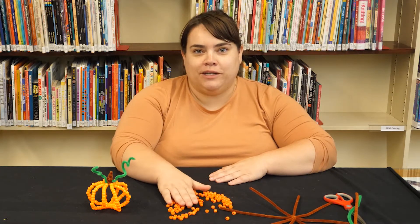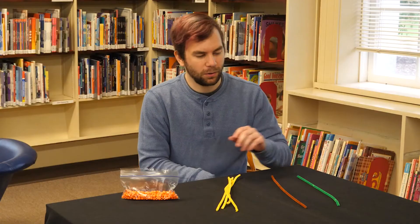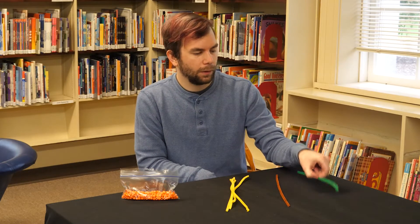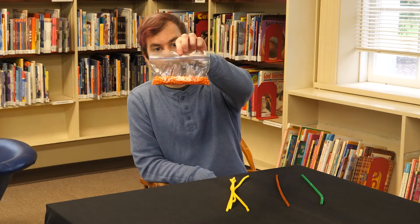Now Jacob will be telling you what you'll get in your craft bag. Thanks Becky. Hi, I'm Jacob. Let's cover what's going to be inside your craft packets. You'll get four pipe cleaners that will be used to make the pumpkin, a brown one that will be the stem, a green one which will be the vine, and a little baggie of pony beads that you will use to also make the pumpkin.